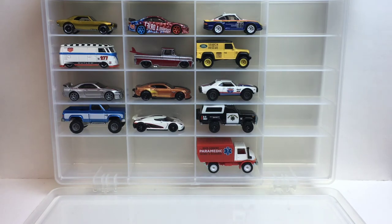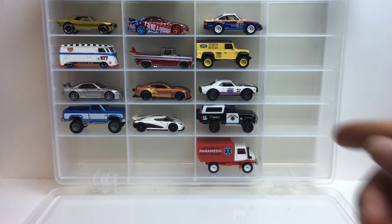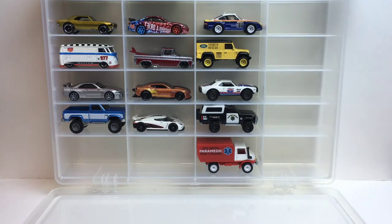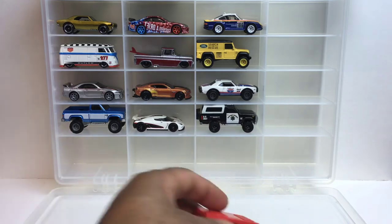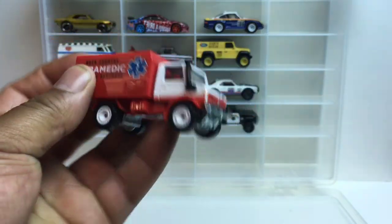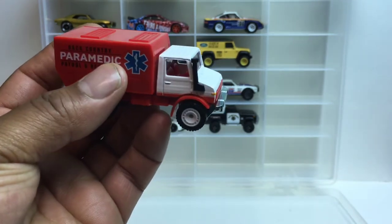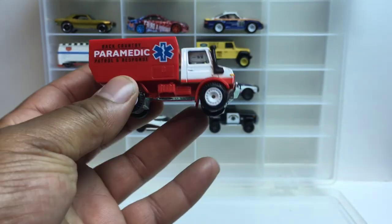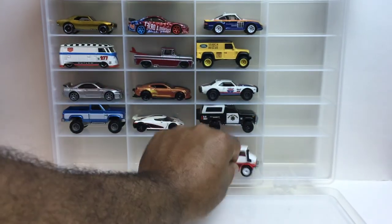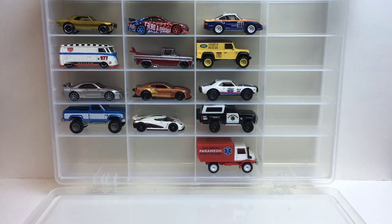Alright guys, we are at the end of the video. There's always a pick on which one I think is the best out of the set. There are two that I like the most — it's between the Unimog and the Land Rover. It's gonna be a hard decision, but I'm gonna go with the Unimog. I think this is the best one out of the set — I just like the way they did the cab. You got the snorkel on there, and they even gave it a chrome bumper. Nice. Alright guys, this is Racin' Mike, and as always I'll catch you on the next one.